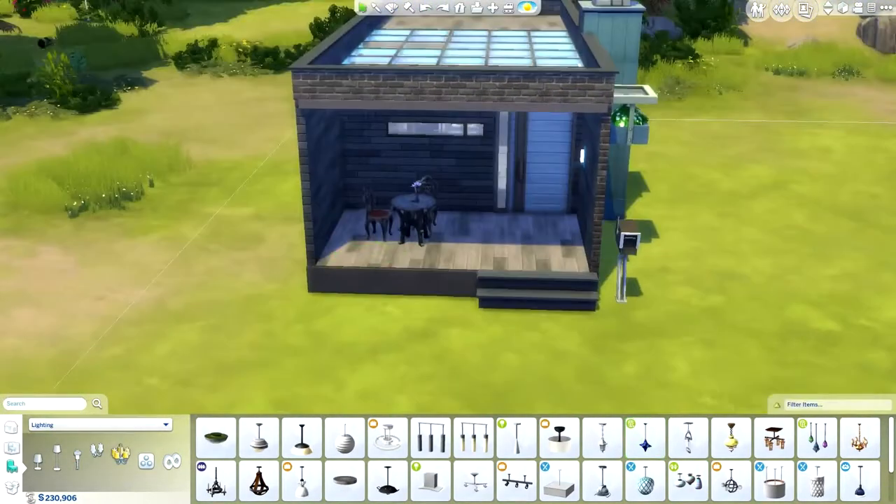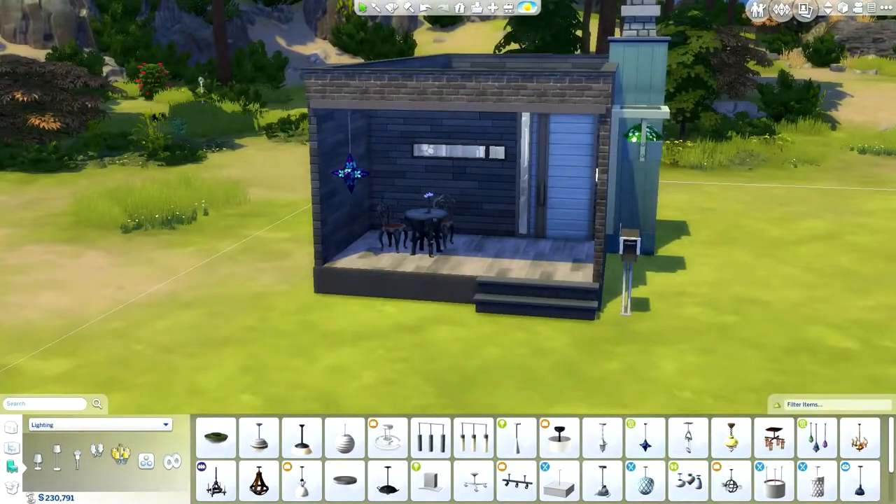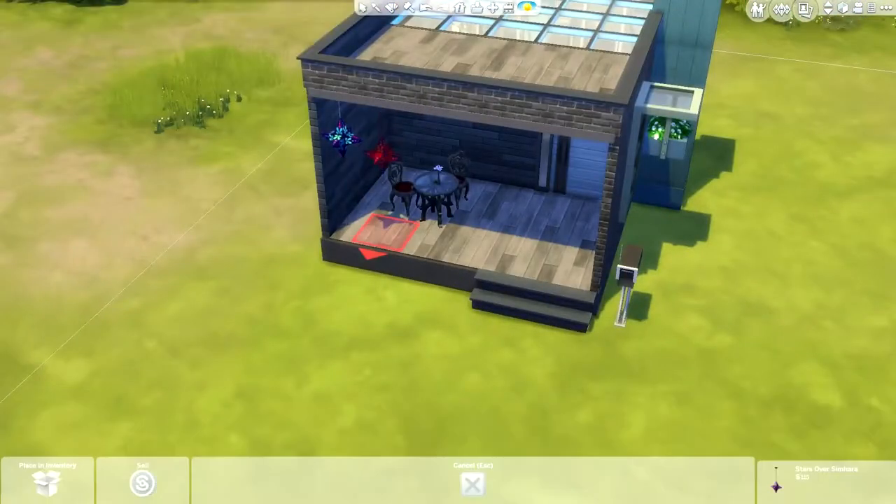Here, for some reason, the lantern was at two levels and I don't know how or why that happened, but it looks good.